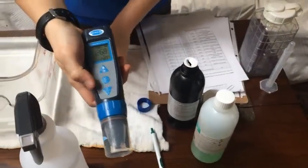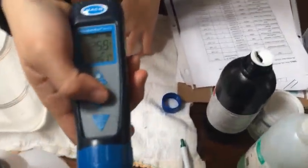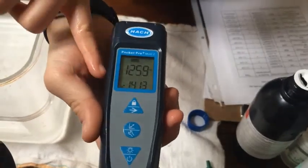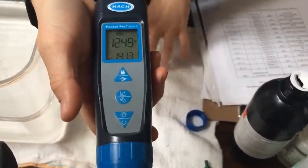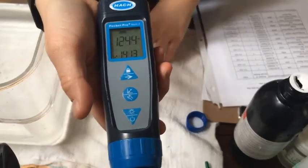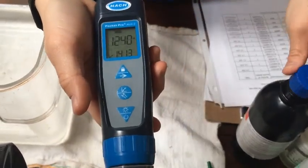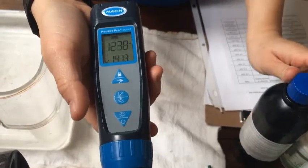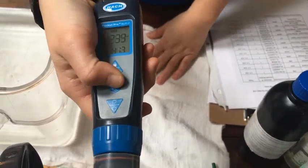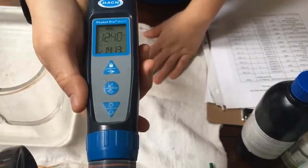Now the solution's in. Again, you press this middle button and you'll see that graph. You need to wait just a few seconds — conductivity takes a little bit longer than pH for the monitor to read the numbers. So wait about 10 to 15 seconds, and then hit the middle button until it flashes.